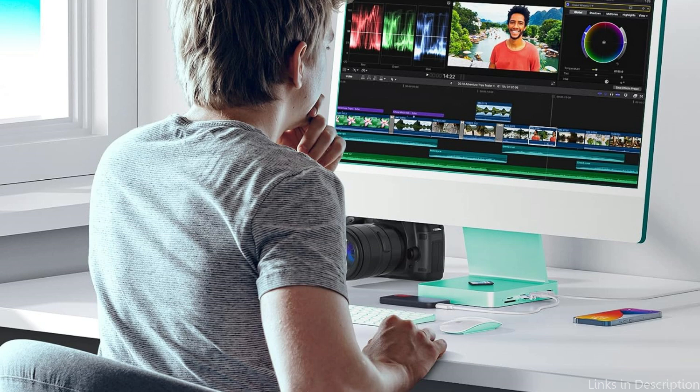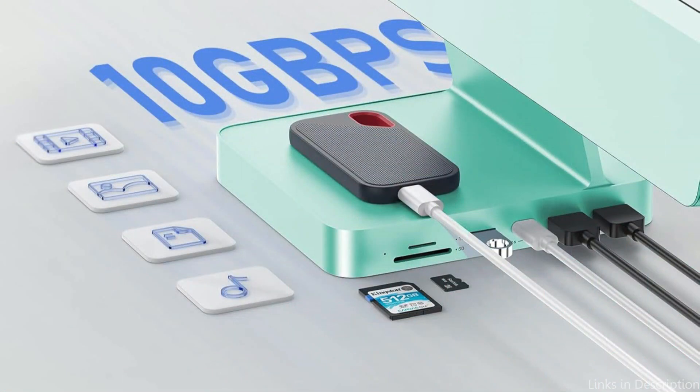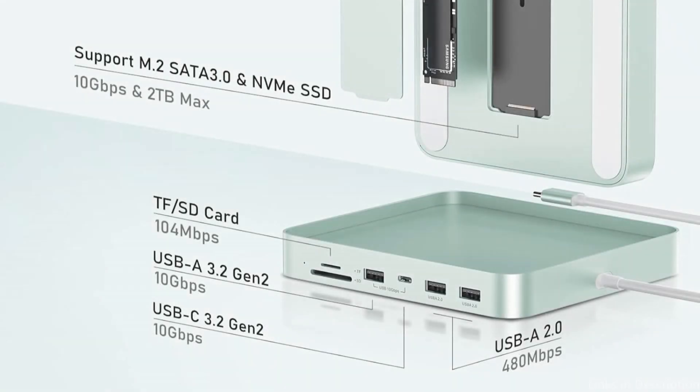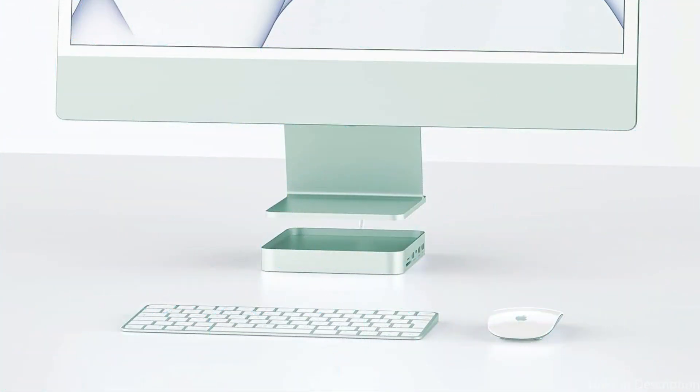It is a necessary accessory for the iMac because it is compatible with M.2 NVMe SSD or M.2 SATA SSD, supports up to 2TB of memory, is easy to install, and allows you to expand an external hard drive through the iMac hub to meet the various storage needs of the iMac.